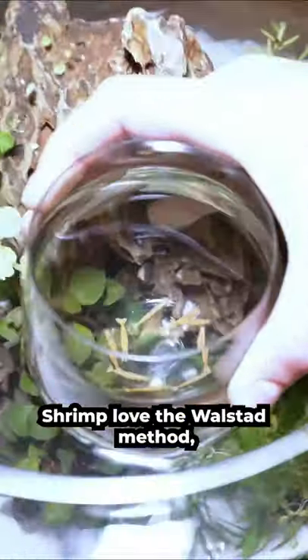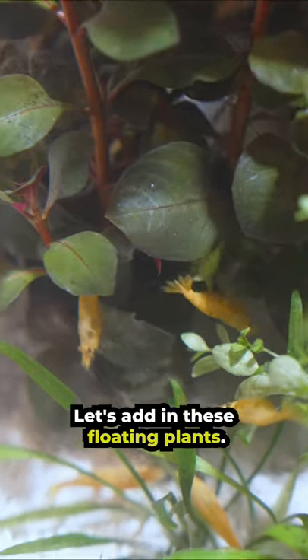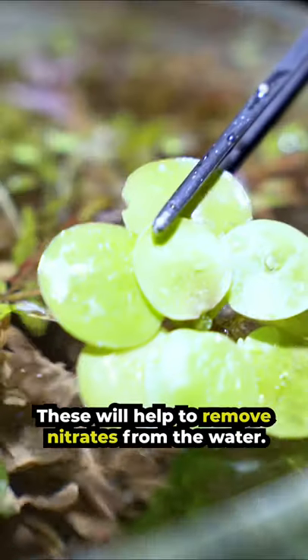Shrimp love the Wallstead Method since they prefer heavily planted ecosystems. Let's add in these floating plants — these will help to remove nitrates from the water.